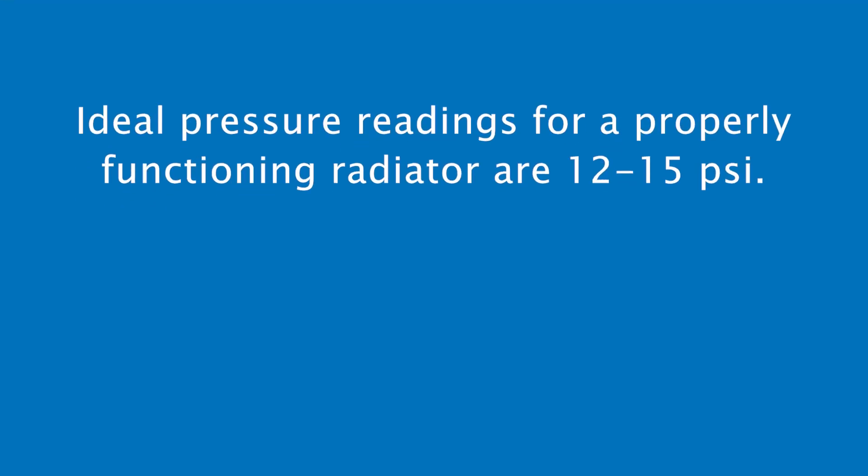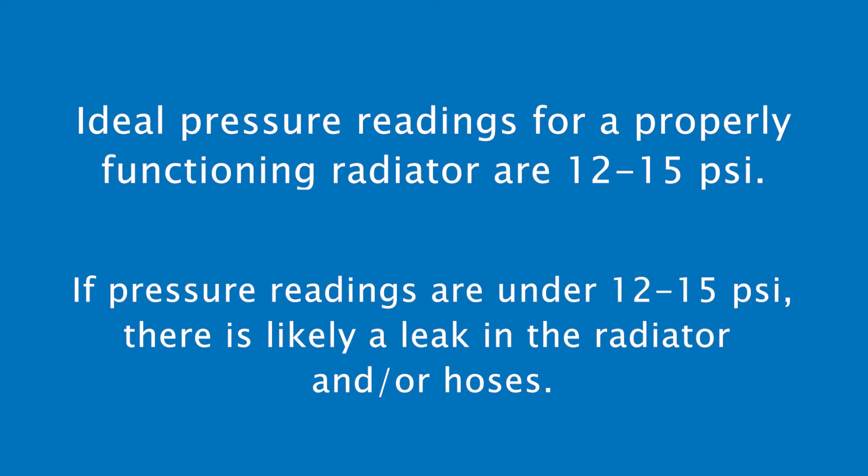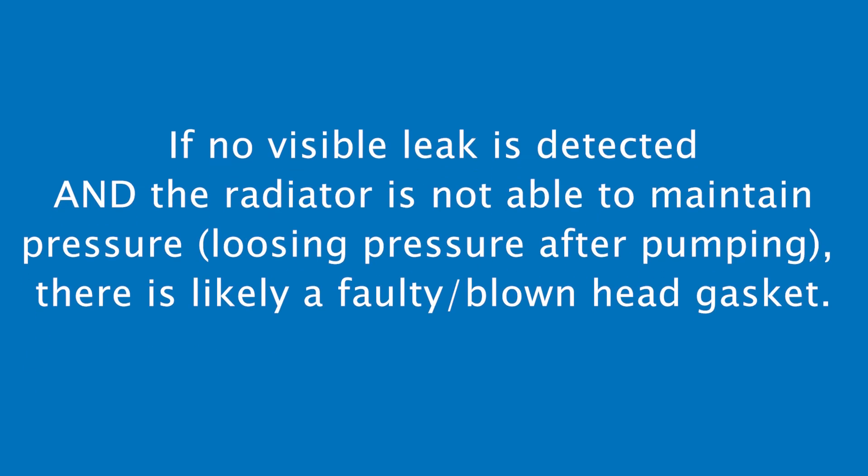Ideal pressure readings for a properly functioning radiator are 12 to 15 psi. If pressure readings are under 12 to 15 psi, there is a leak in the radiator or coolant lines. If no visible leak is detected and the radiator is not able to maintain pressure, there is likely a faulty or blown head gasket.